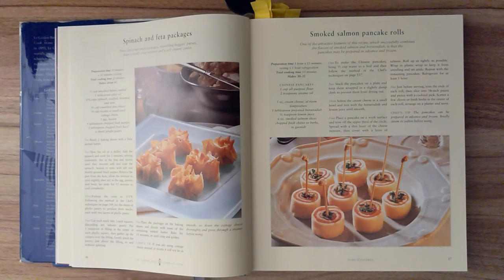Smoked Salmon Pancake Rolls. One of the attractive features of this recipe, which successfully combines the flavors of smoked salmon and horseradish, is that the pancakes may be prepared in advance and frozen. Preparation time is one hour and fifteen minutes of resting, and one hour of refrigeration. Total cooking time is ten minutes, and this recipe should make thirty to thirty-five.